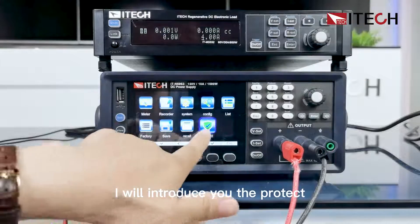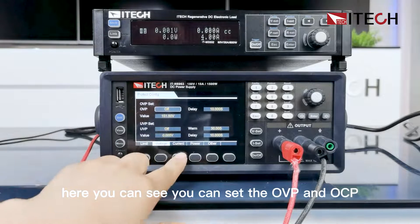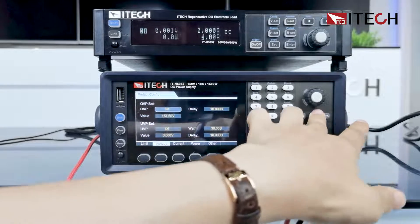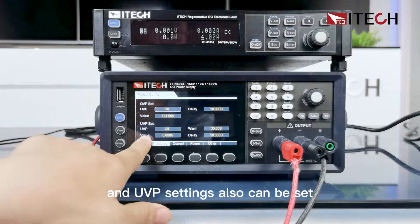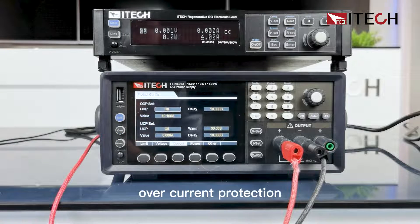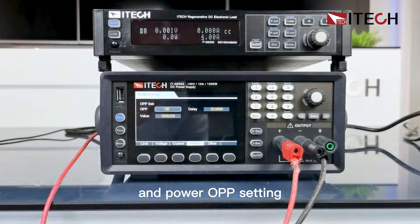Now I will introduce the protect function. Here we can set the OVP and OCP. The OVP state is off and we can turn it on. We can also set the delay time and protection value. The UVP under-voltage protection settings can also be configured. For current: OCP over-current protection with delay time and protection value, UCP under-current protection, and OPP over-power protection settings.